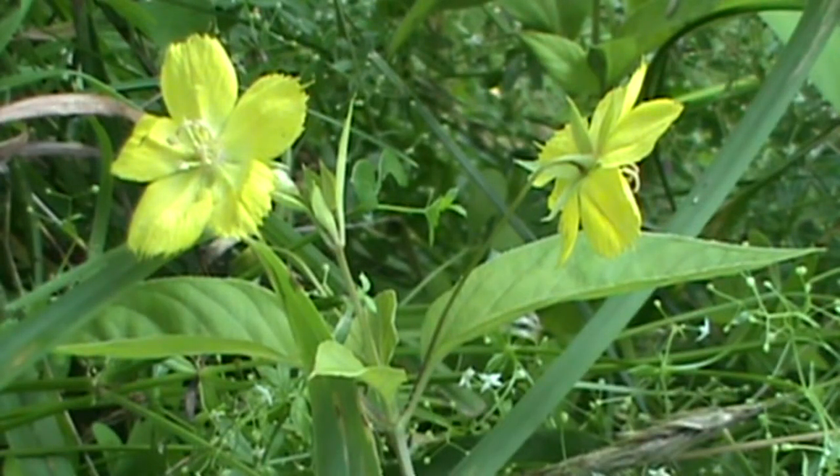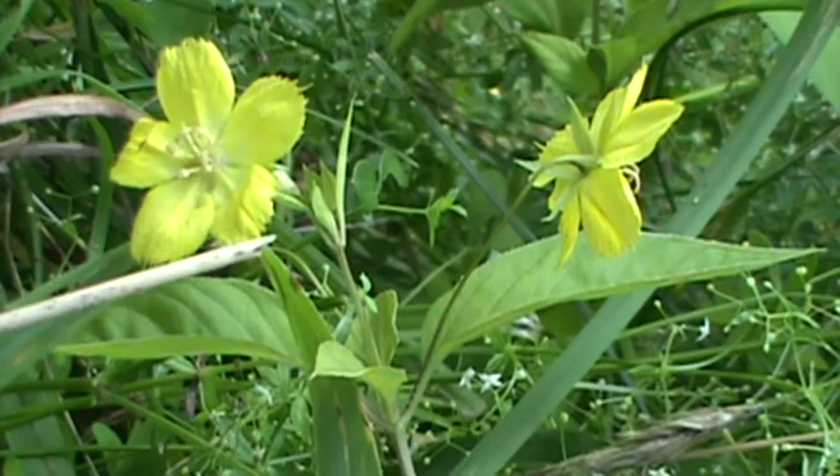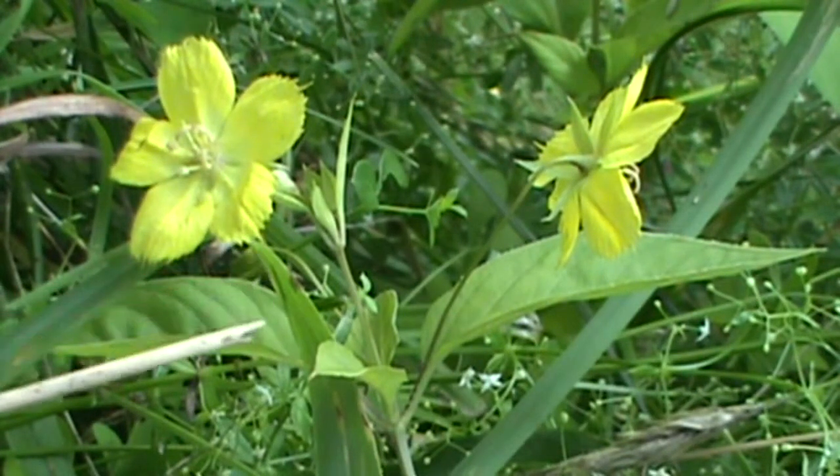Hi, welcome back in the field. We're going to take a look at Fringed Loosestrife today. You can see it gets its name 'fringed' — a lot of names just give stuff away. The petals on it are very jagged, small teeth, or fringed, as you would call it.